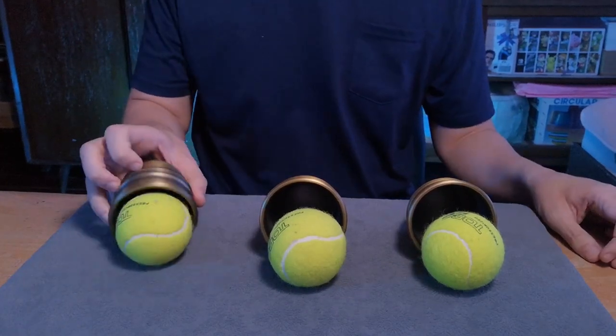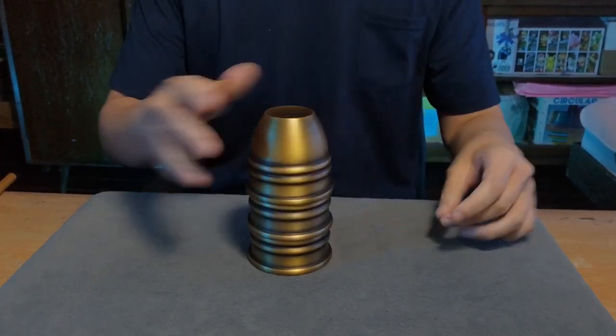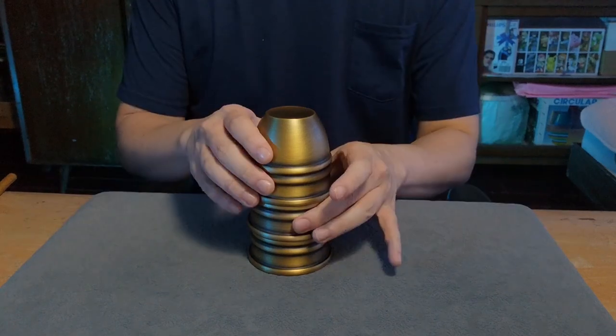Another great feature is that these cups take a tennis ball as a final load. Three working balls also fit comfortably on top of the saddle even when nested.